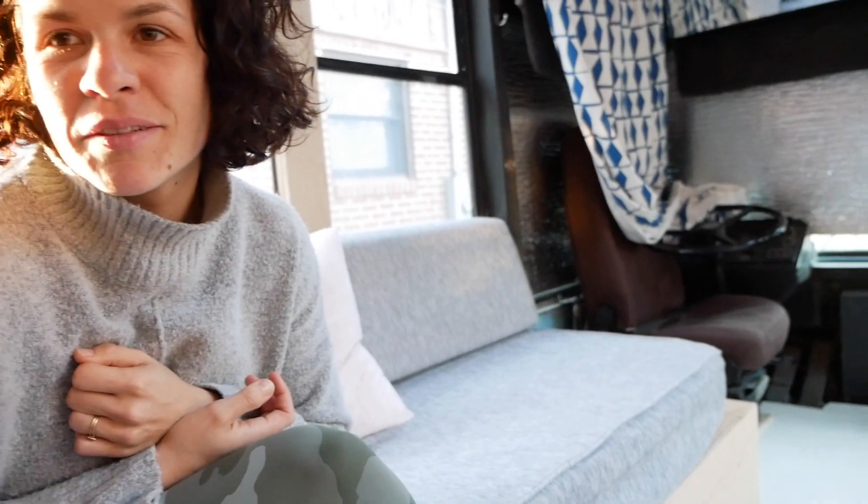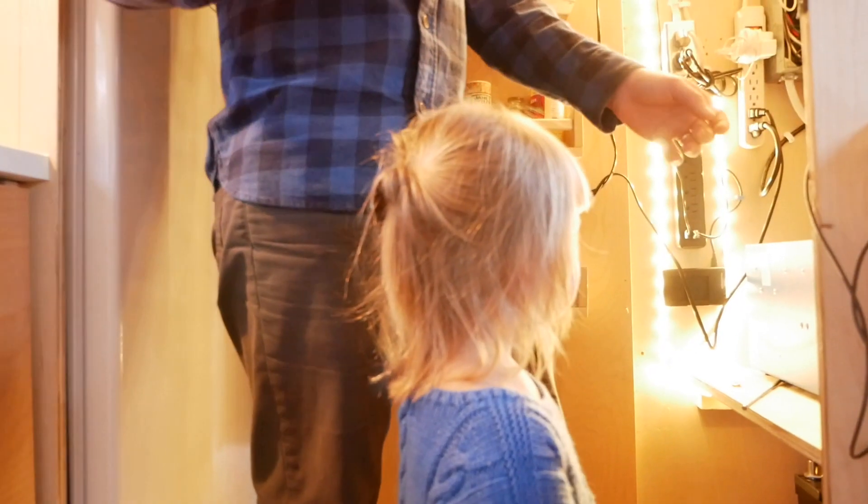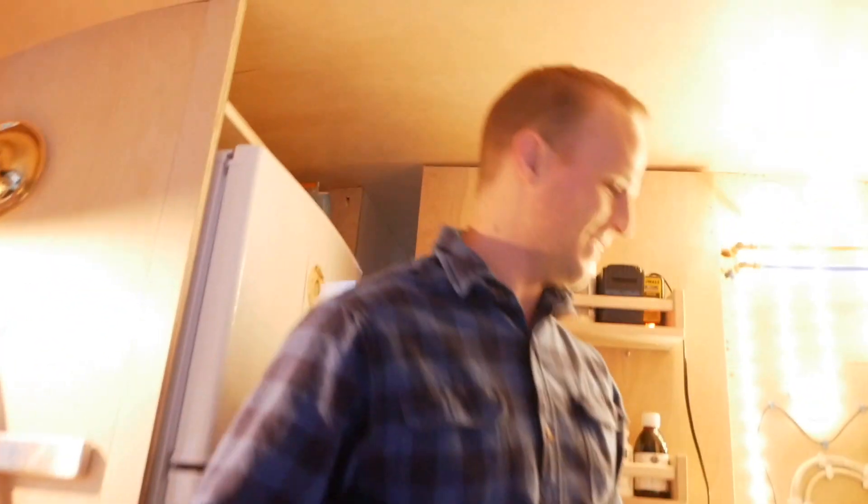I'm going to flip the switch. And here we go. It works!